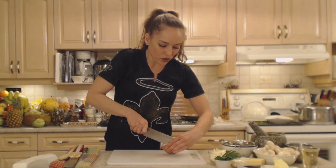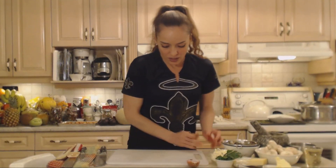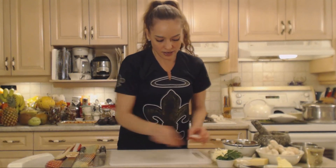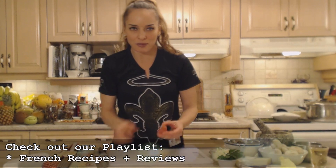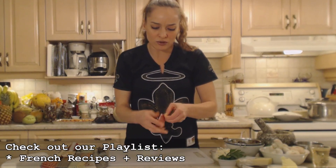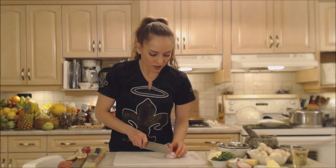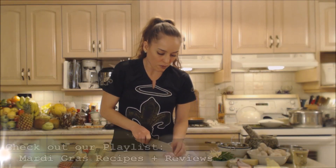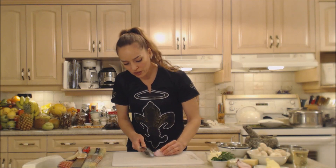Shallots are a nice, sweeter version of using straight onion, so it's a nice addition to a dish like this — something French, something a little bit more luxurious. You might want to use shallot instead of straight onion. This appetizer I'm making tonight we're going to do for Mardi Gras. You're going to do a fine dice on your shallot just like you would cut a regular onion.